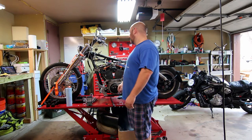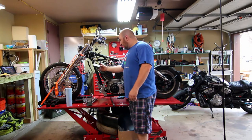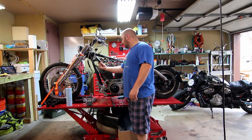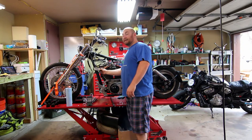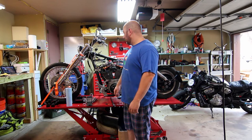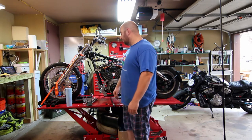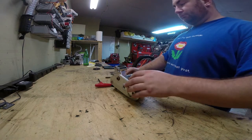It looks like somebody put an aftermarket harness on this — it says 'Ultima' on it. I don't know anything about this box at all so I have to do some googling. Welcome to part one — we're just going to start from the beginning and work our way through it until we get this thing running down the road.